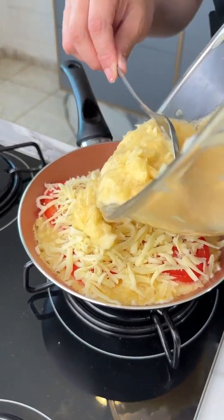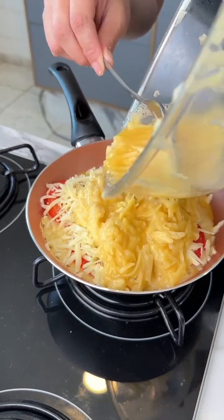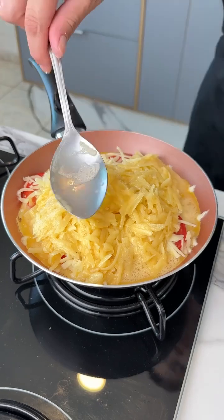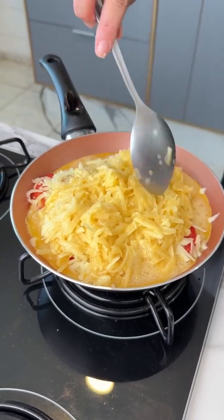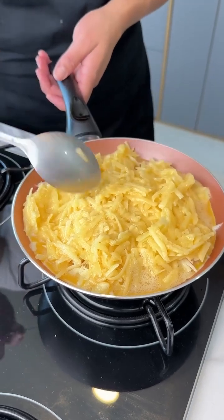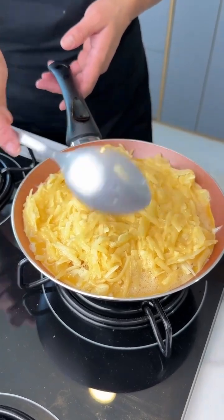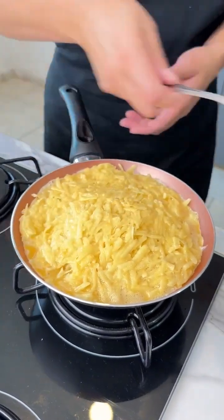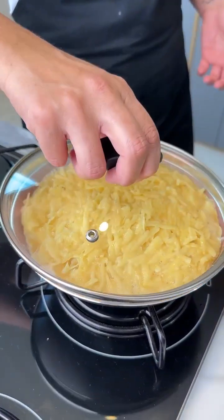Let's add the other half of the mixture. And look at that, guys — it's super practical, easy, and it's ready within a few minutes. Let's spread it. And keep in mind, our heat has to be on low so our meal doesn't burn.